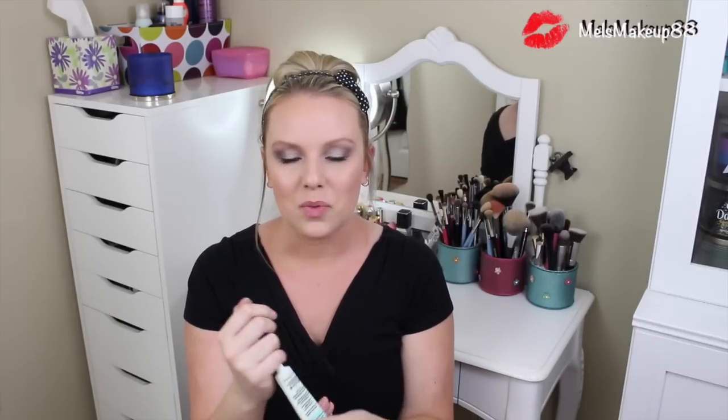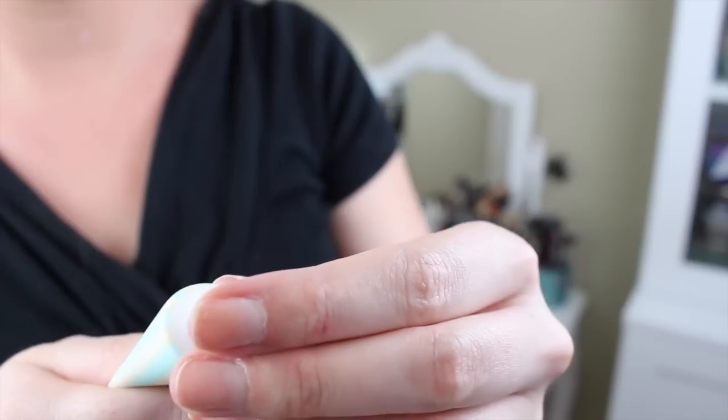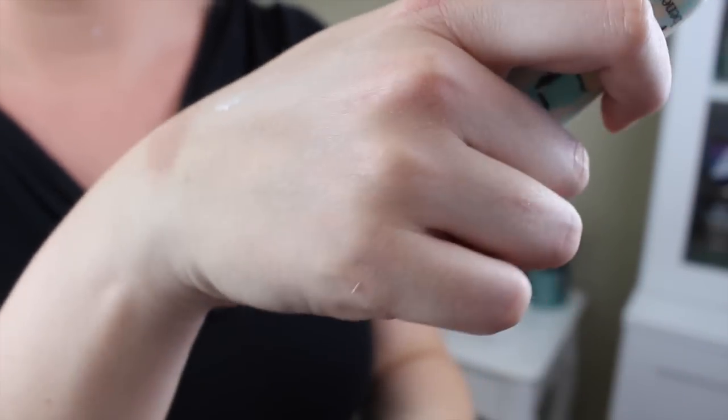Moving on to face products, I have two pore minimizing products, so I'll talk about those first. My first found love, and in fact the first primer I ever used for my face, is the Benefit Porefessional. This stuff really makes your foundation look so much better. It's super silky smooth — almost like the texture of silicone. It has a rosy scent to it, though it's kind of strong, so if you're sensitive to smell I wouldn't recommend it. When you put it on your face, it fills in your pores and makes your skin look so much better. Whether you're wearing a powder or liquid foundation, this makes it look flawless.